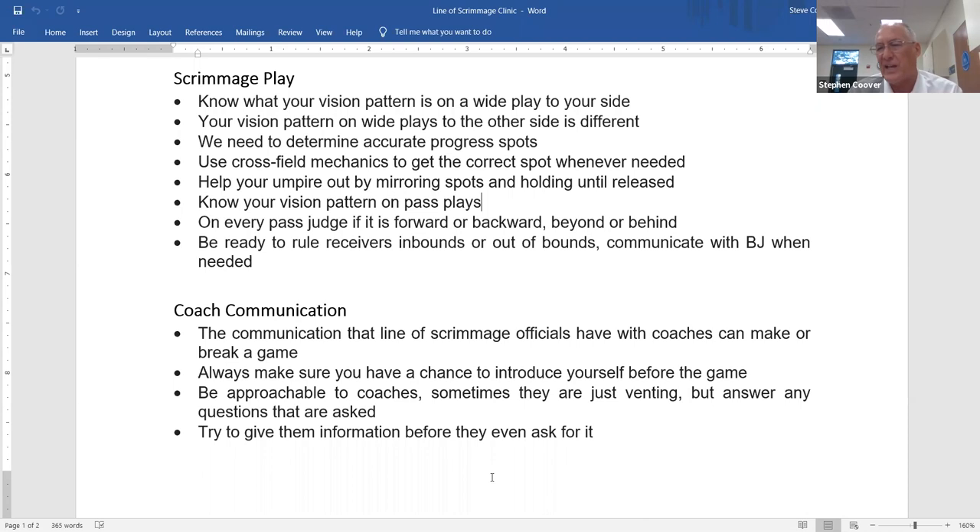Make your judgment first because the ball comes so quickly — then look across the field to confirm with your partner. If you think it was forward and your partner across the field is also pointing forward, you're good. If you think it's backward but your partner is pointing forward, you have to take that information and make a decision — unless you're absolutely sure it was backward, you're going to call it incomplete. It's important to work as a team.